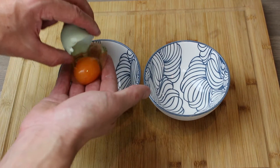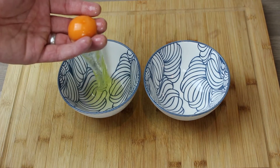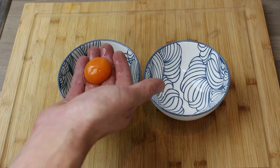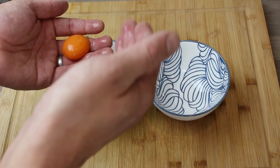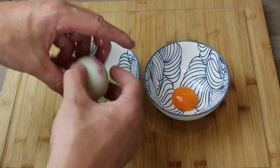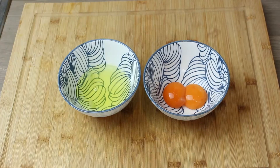Always separate eggs over the container you're happy for the white to go into. Just let gravity do the work — pass it back and forth between your hands. Don't be precious about it, you can handle an egg yolk. Separate the other one — there you go.